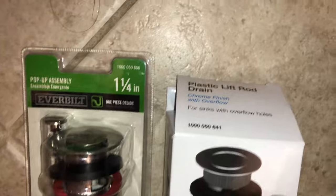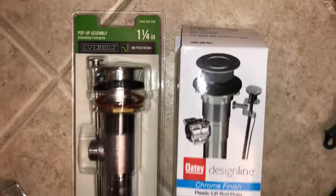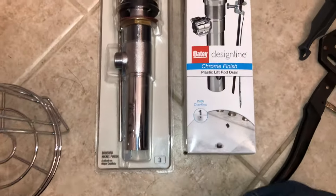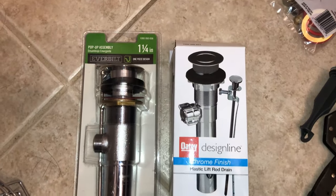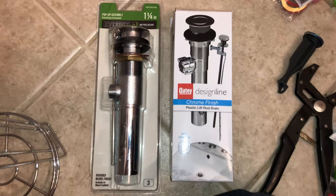Really quick note for anyone wondering: this drain is the Everbilt and is $40 to $50 at Home Depot, but if you can get it to fit, they have cheaper plastic alternatives that won't rust for $10 to $20.